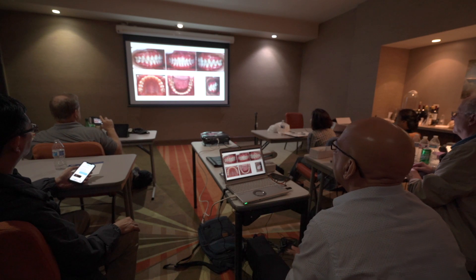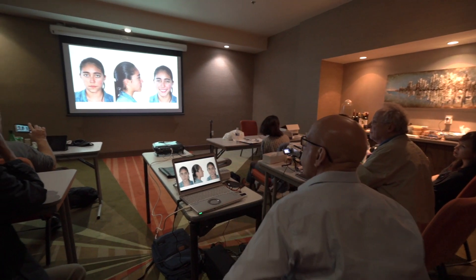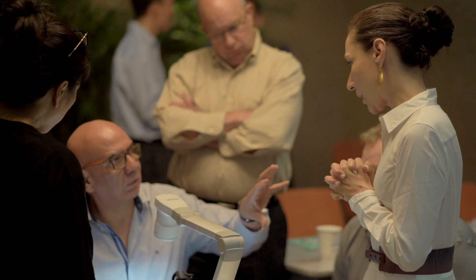This seminar was a really great next step. Dr. Velazquez showed many of these very difficult patients being treated in a year and sometimes less. The information I learned in this seminar was well worth the time that I spent away from my practice. I feel that I'll be able to use this information going forward and be able to treat my patients much more efficiently and effectively.